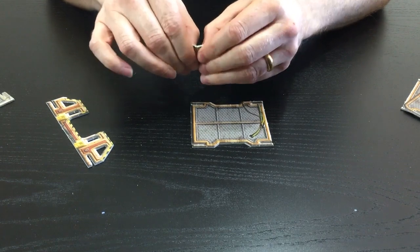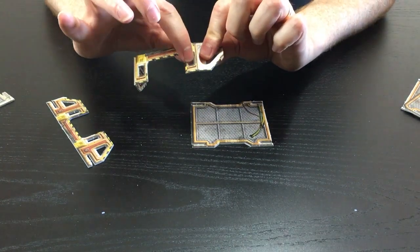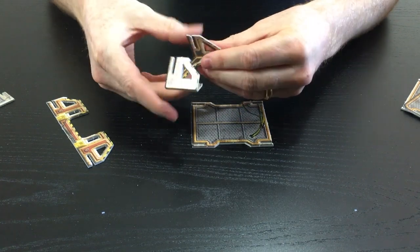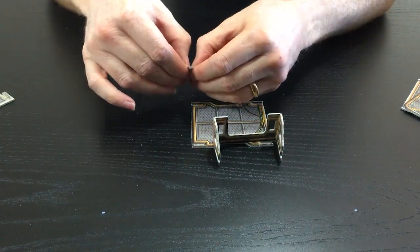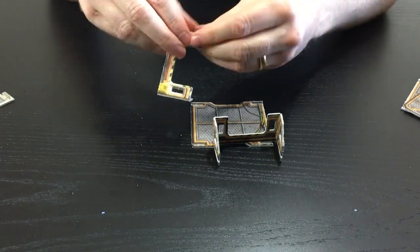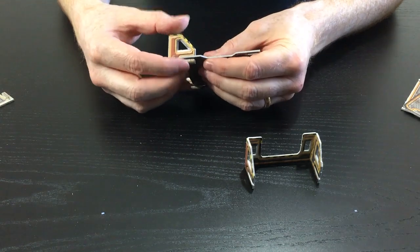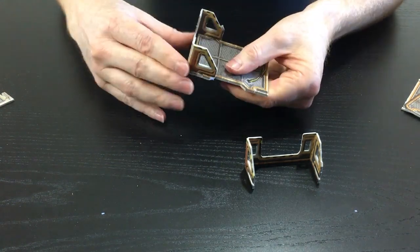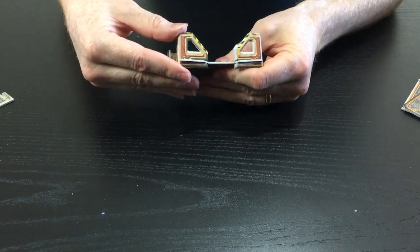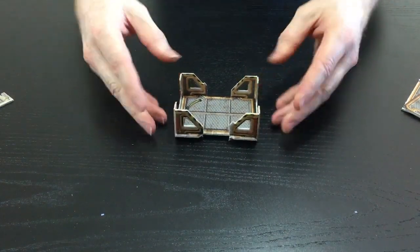First things first - keeping the pressure on right here. We've got some half cuts here but they're quite strong because we want a little bit of strength on this. Because there's a hole here you have to really put the pressure on this part here to keep it nice and tight. Doing the same on this one as well, keeping the pressure right in there. All we need to do is slot that onto here.